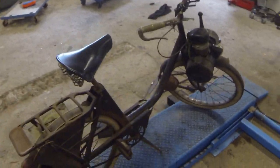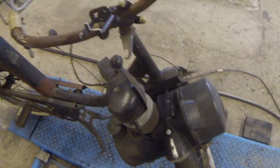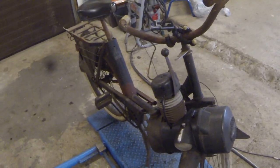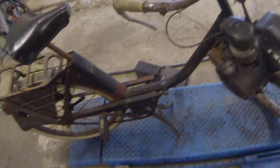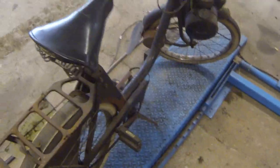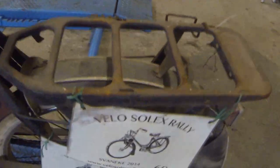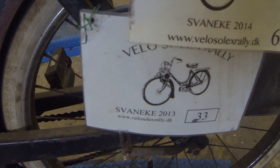Well, this is my Velo Solex — the only one I have left, actually, because I've sold my other one, but this one will never be sold. It's called Black Betty. I used it back in the days when I had a Velo Solex gang called Velociraptors, or as some say Velociraptors, which is very wrong. But anyway, this one is mine, and as you can see it has attended the big Velo Solex rally multiple times.